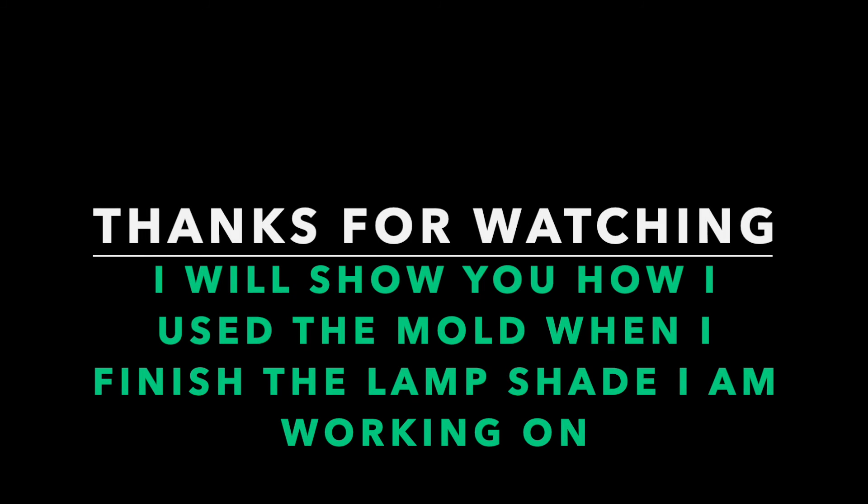Thanks for watching and I'll show you when I actually work on it to make a lamp. Bye-bye for now.